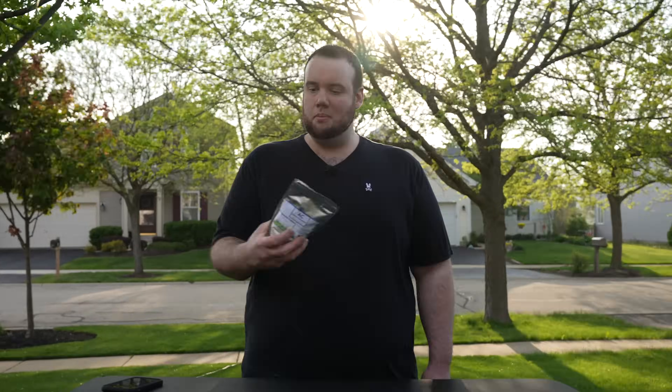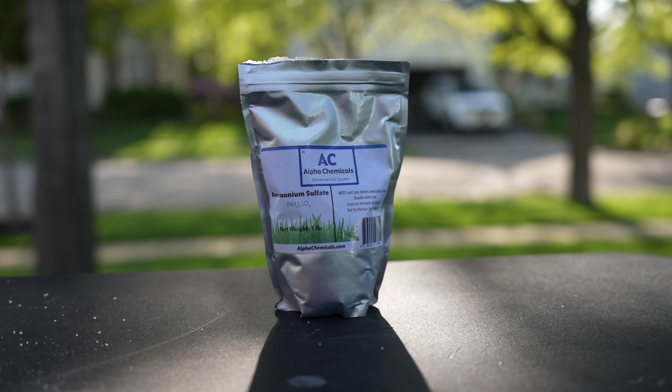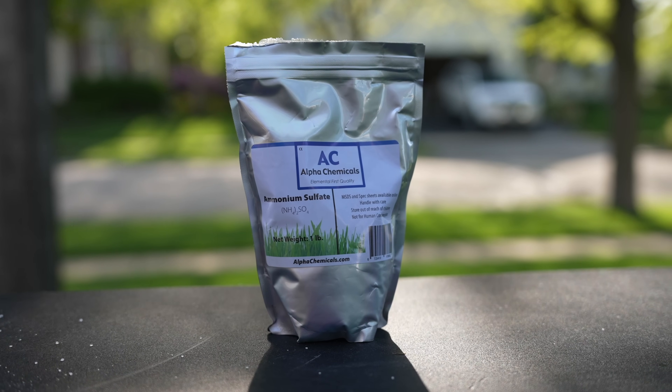What I'm holding here in my hand is a bag of ammonium sulfate. This is one of the fastest acting forms of nitrogen on the market, and this is what the lawn care pros have been spiking their herbicides with to increase their efficiency.